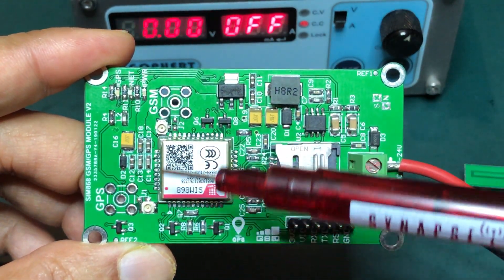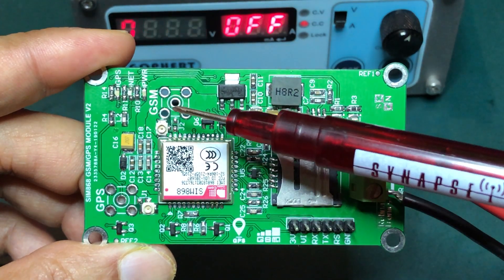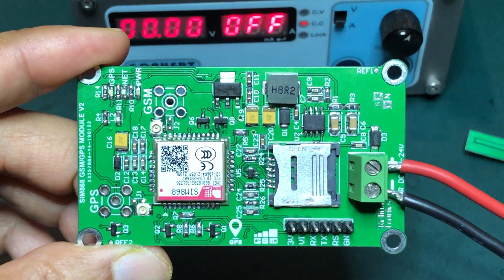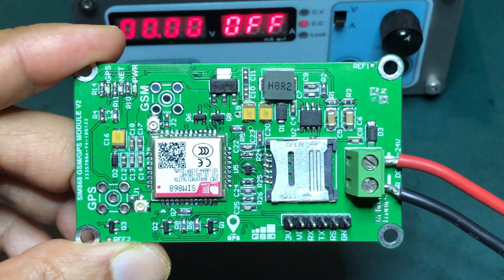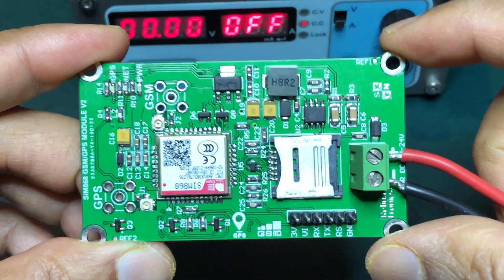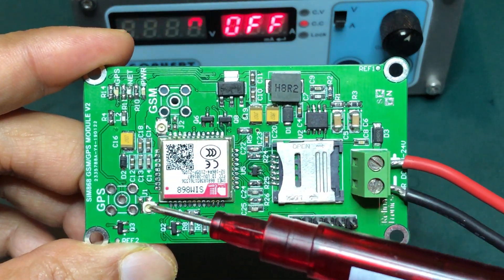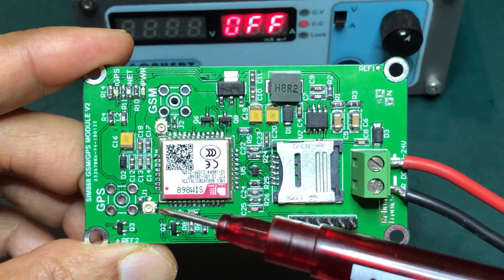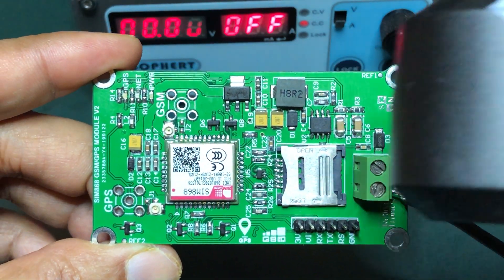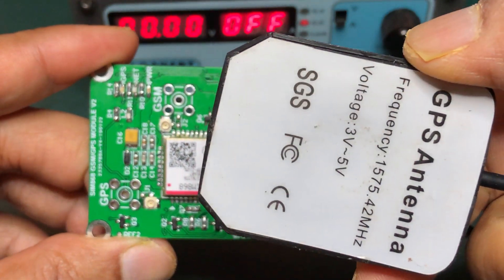This is the SIM868 GSM module. This is an active GPS antenna connector, and you can use the active GPS antenna for better performance.